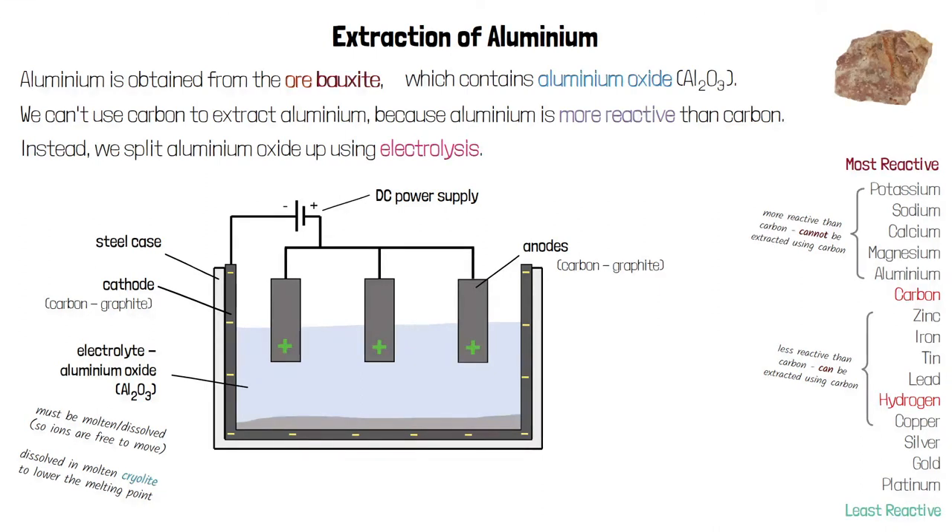The electrolyte aluminium oxide contains aluminium ions which are positively charged and oxide ions which are negatively charged. When electricity is passed through the electrolyte it splits up into its ions. The positive aluminium ions are attracted to the negative cathode and move towards it, gaining electrons to turn back into neutral aluminium atoms. The negative oxide ions are attracted to the positive anode, losing electrons to turn back into neutral oxygen atoms which pair up to form oxygen gas, O₂.